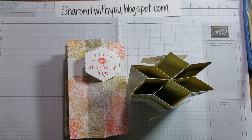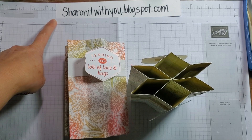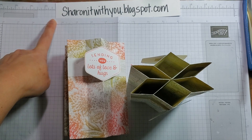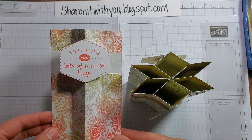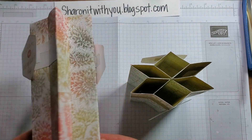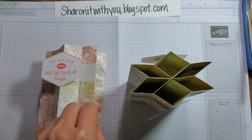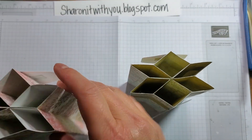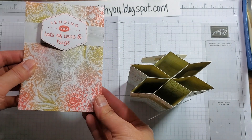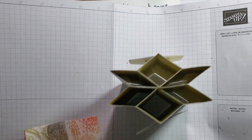Hi, this is Sharon Lim. I'm an independent Stampin' Up demonstrator and I blog at sharingitwithyou.blogspot.com. Today we're going to do a lovely star column card that uses one 12 by 12 piece of DSP. This is what it looks like in the front, in the back there's room for a sentiment, and this is what it looks like standing up. It does fold to fit into a regular envelope, so let's get started.